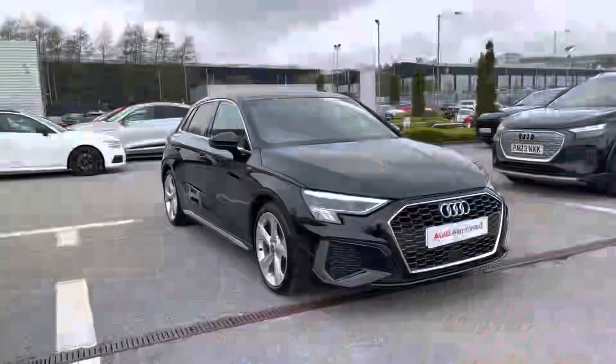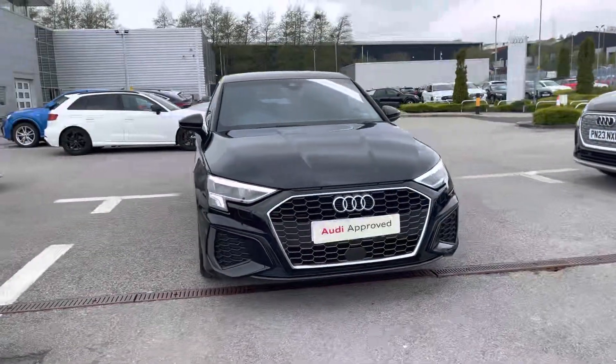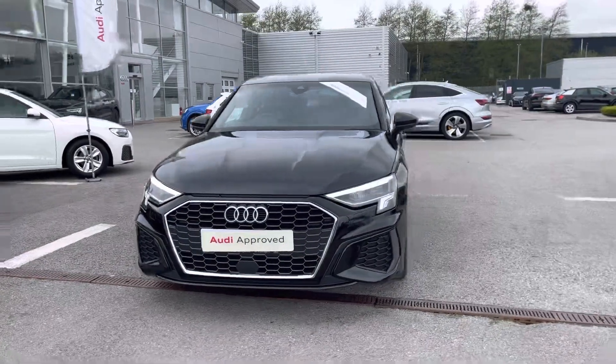Hi, I'm Fiona from Blackburn Audi and today I'm excited to show you around this approved used Audi. This is the stunning Audi A3 Sportback S Line, which comes with a 2.0-litre 35 TDI engine.